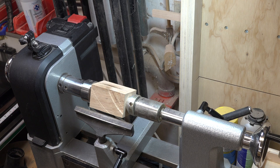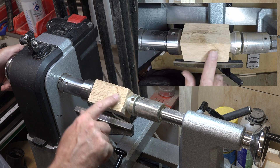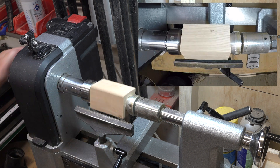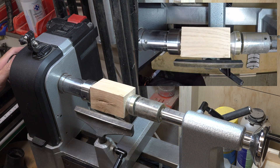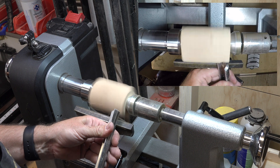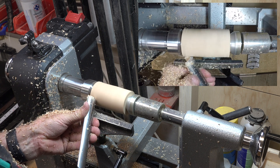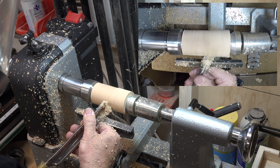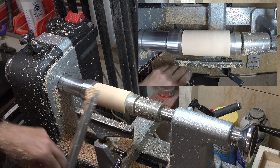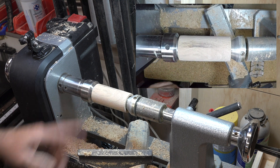This next step is completely optional — you don't need it. I had some blemishes and saw marks in my piece of oak, so I mounted it between centers on the lathe and turned it round just to clean it up. When you're done with that, if you chose this option, take it off and head back over to the bench.